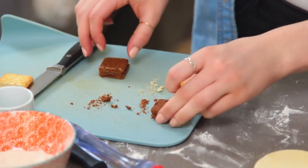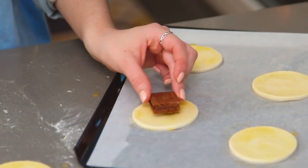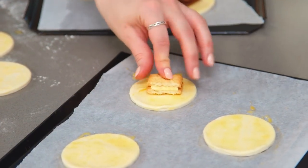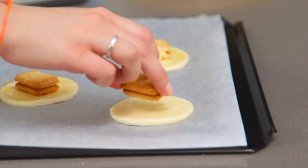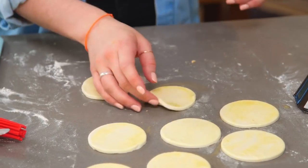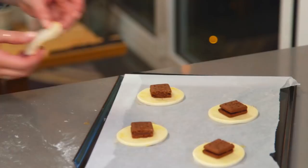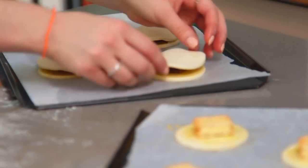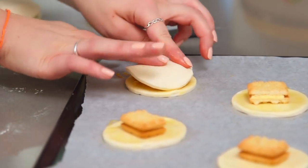I'm now going to sandwich the biscuits between two pieces of puff pastry — I've got eight for the top and eight for the bottom. I've cut my biscuits in half as they're quite big, so place those on. Now with the tops, I'm going to place them over the biscuits and pinch the edges together — obviously you want to put the egg wash side down. When I'm pinching mine, I'm bringing the two pieces of dough up to meet in the centre. You really want to pinch those together.